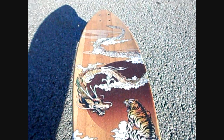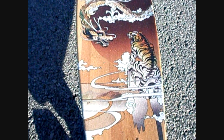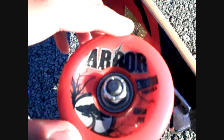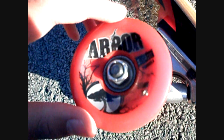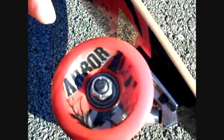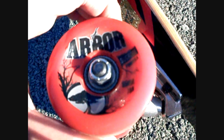Just ride and go to grocery stores and hang with friends. Very good board. And my wheels — I have Arbor 65mm wheels. They are sucrose formula, however you want to say that. They're very nice and squishy.